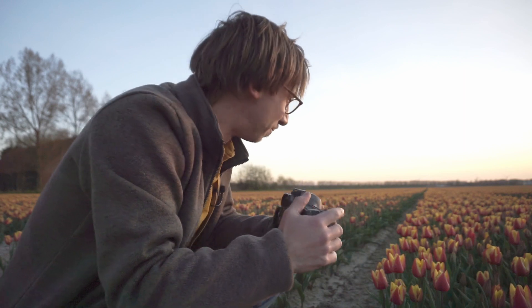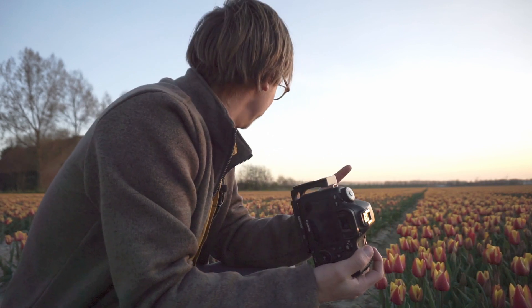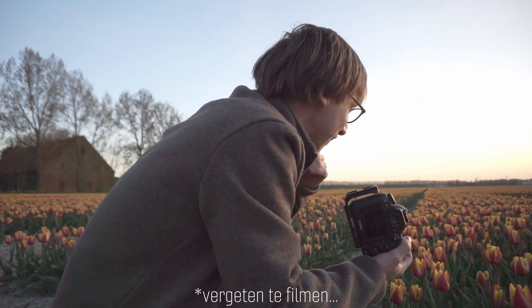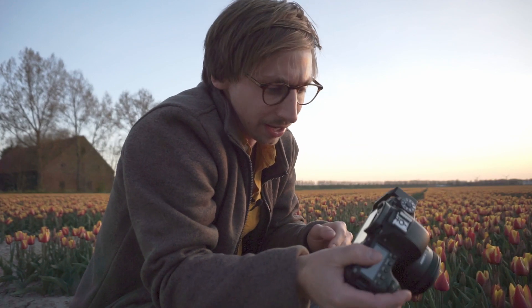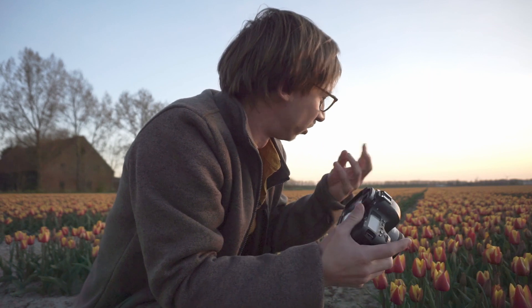Net nu de zon begint te verdwijnen heb ik hem gevonden: de andere tulp. Een helemaal rode tulp in een veld met rood en gele tulpen. Hij springt er niet echt lekker uit zoals ik had gewild, maar toch gaan we fotograferen. We gaan hem dit keer even in verticaal formaat schieten en we moeten redelijk dichtbij komen. Door nu een heel laag F-nummer te gebruiken — in dit geval 2.5, misschien ga ik nog wel lager naar 1.8 — zorg ik ervoor dat alleen die rode bloem scherp is en de rest allemaal blurry wordt, zodat hij er wat meer uitspringt. Hij springt er heel mooi uit ten opzichte van al het groen eromheen.